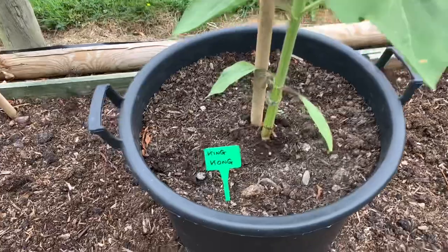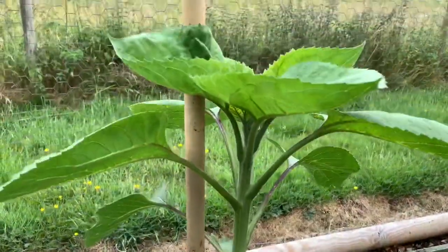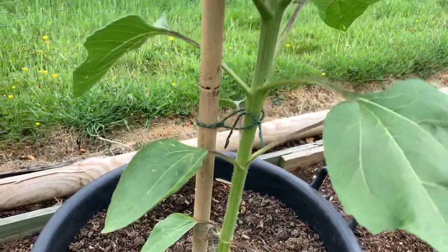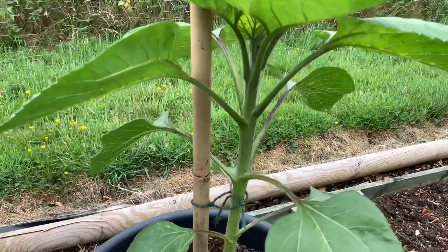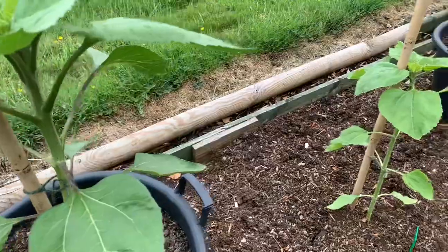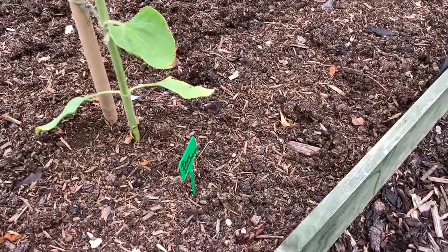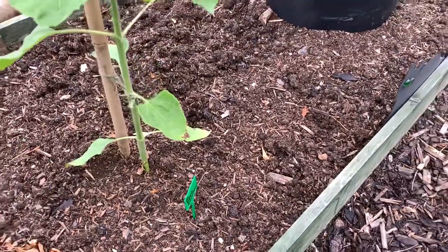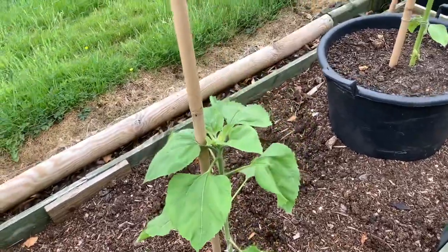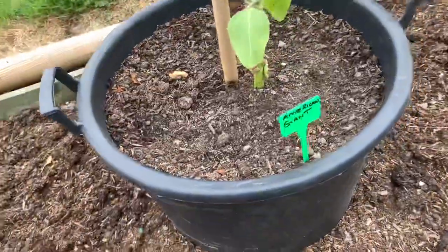They're looking quite well. That one there is King Kong, and I don't put the strings on them too high — I like them to waft about in the wind a bit, it just makes them a sturdier stem. This one that is not in a container came from the Giant Seed Company and was lagging behind a little bit, and then another one in a container is American Giant.